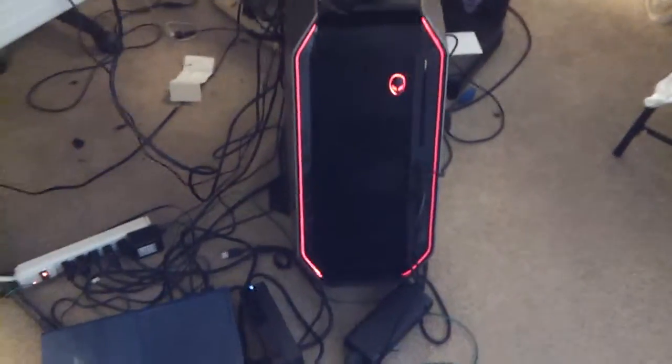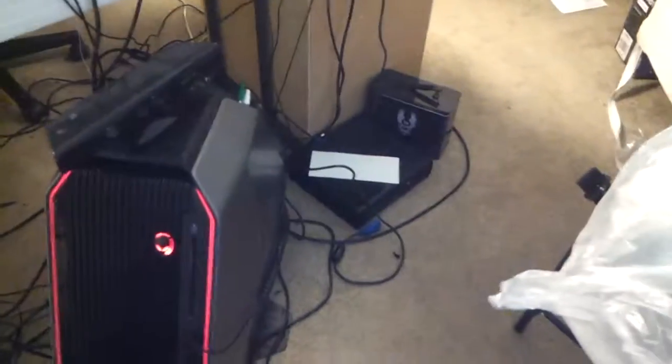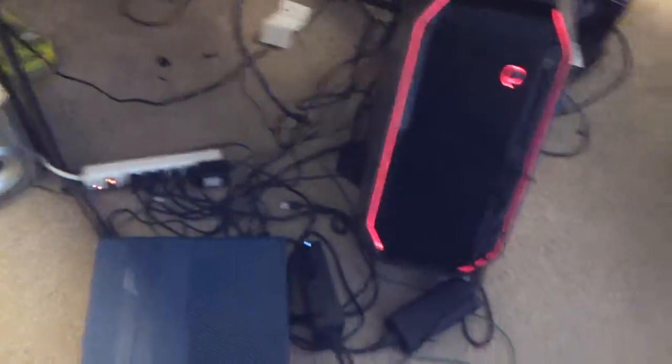I've got a Kinect for the Xbox 360 here. Here's my Alienware — I opened up Open Broadcaster, so my computer's red right now. There's my Xbox One. My Xbox 360's over there underneath an envelope. There's my subwoofer — I don't have that plugged in right now. But anyway, sorry about the mess, but I thought I should show you guys.